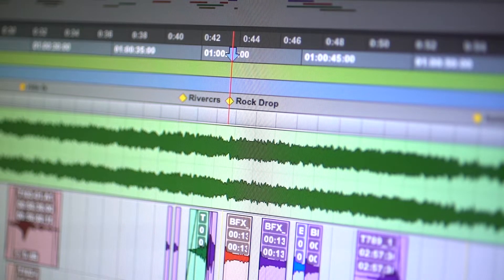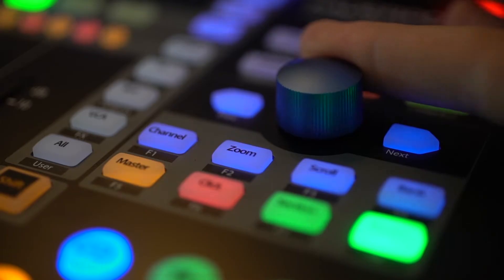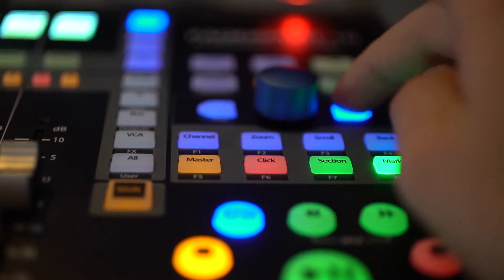It's useful for the editing side of things to have some sort of a controller. So for this film, I'm starting to use the PreSonus VedaPort 16, and so far it's proving useful for getting around the project and speeding up the workflow in the post-production side of things. If you'd like to follow me anywhere, check out my Instagram at jettalazza.